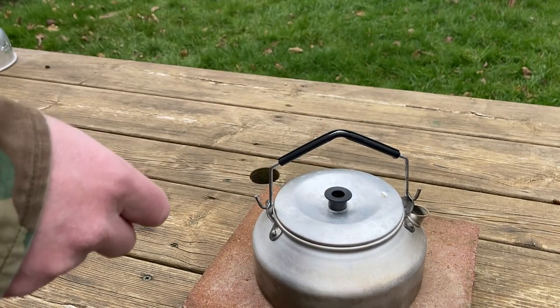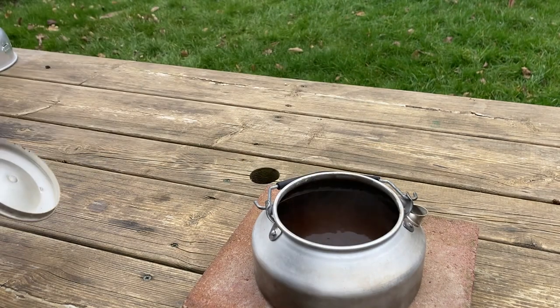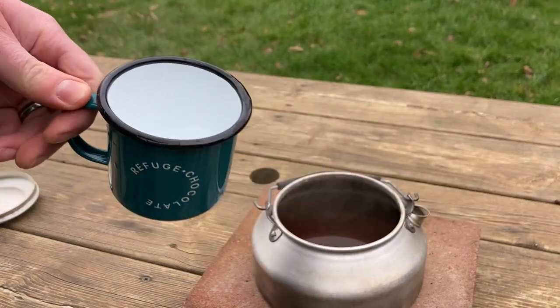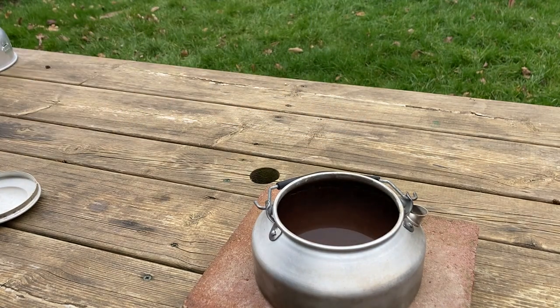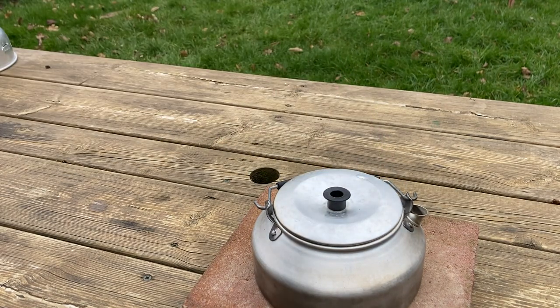After about 10 minutes or so, take it off the heat. Now a little trick — if you add a small splash of cold water it helps the coffee grind sink down to the bottom, and you can hopefully avoid needing any kind of filter or sieve or anything like that.